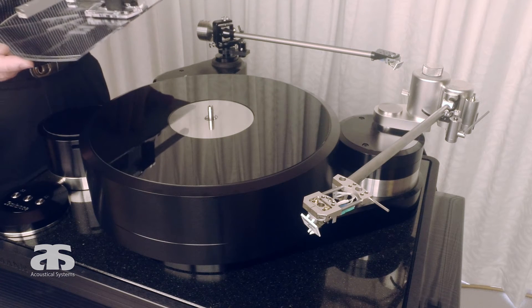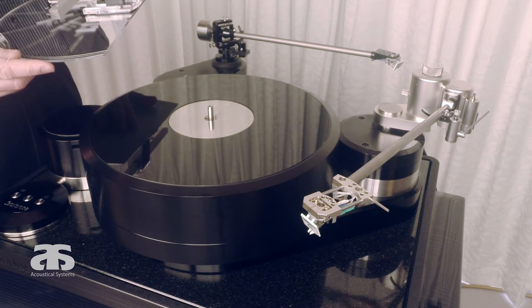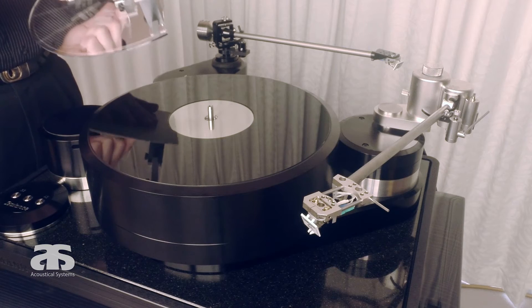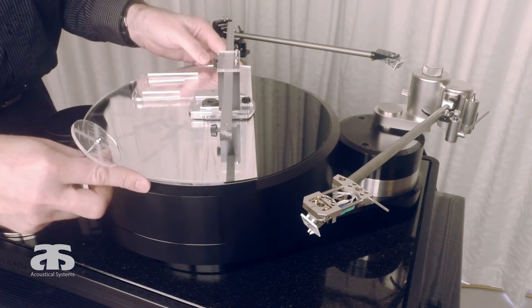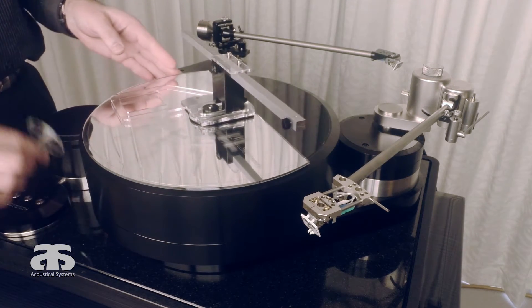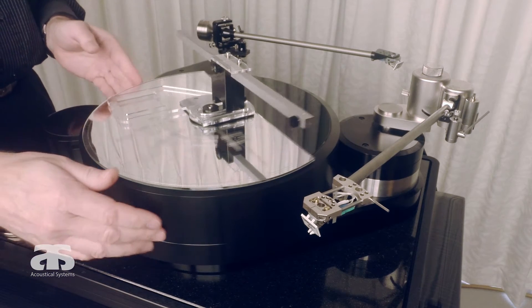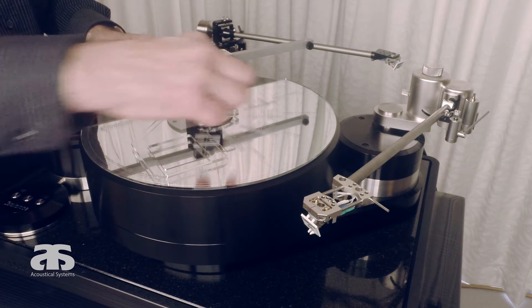We have already seen in the video showing the tangential reminder that we need the spindle adapter with three rings to accommodate the spindle on the specific turntable. We place the smart tractor over the spindle — a nice snug fit with no play. To get to the pivot-to-spindle measurement, we have to rotate the positioning arm again.